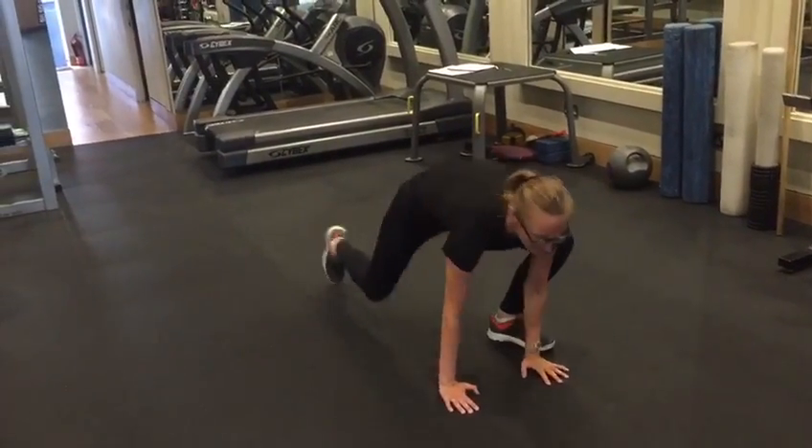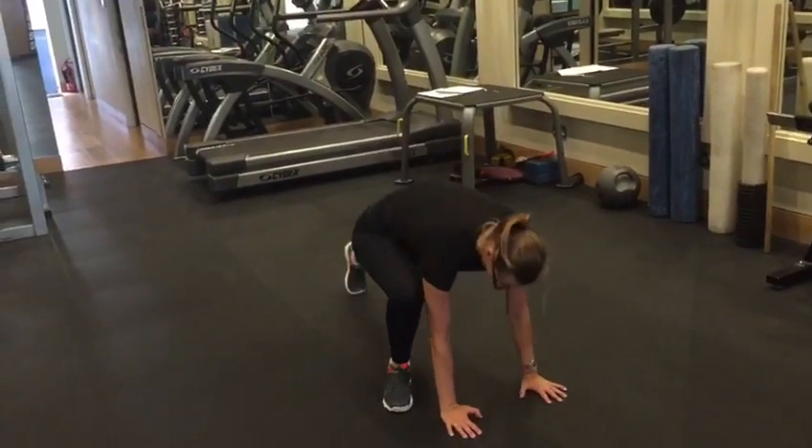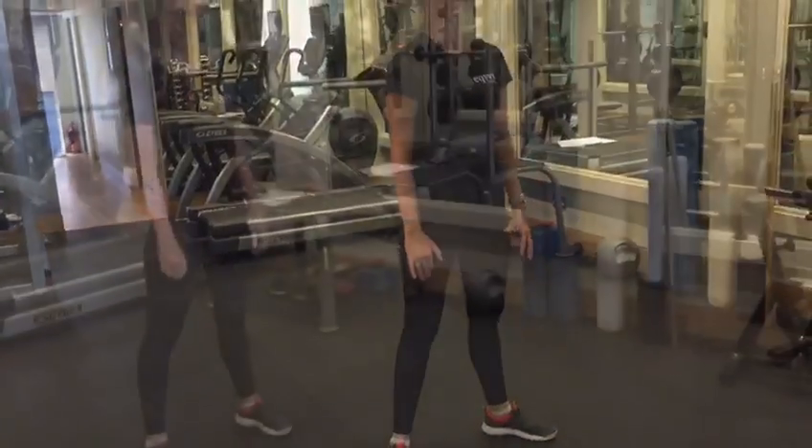Take your hands down and step your feet out into a plank, then keeping your bum down, big step back in and stand it up, pushing through the heels, keeping your chest lifted.